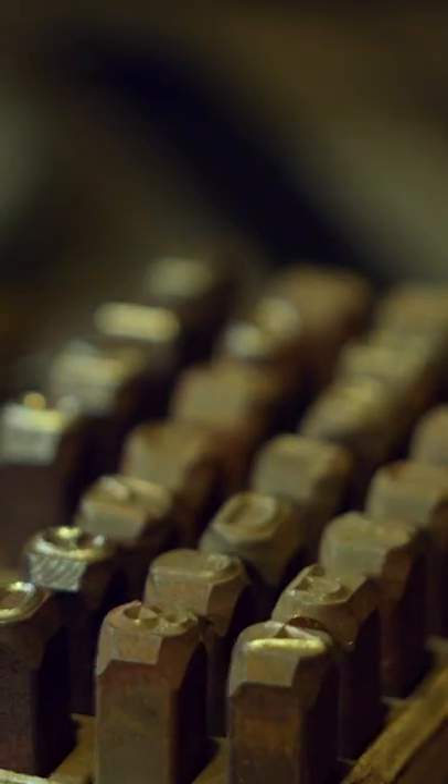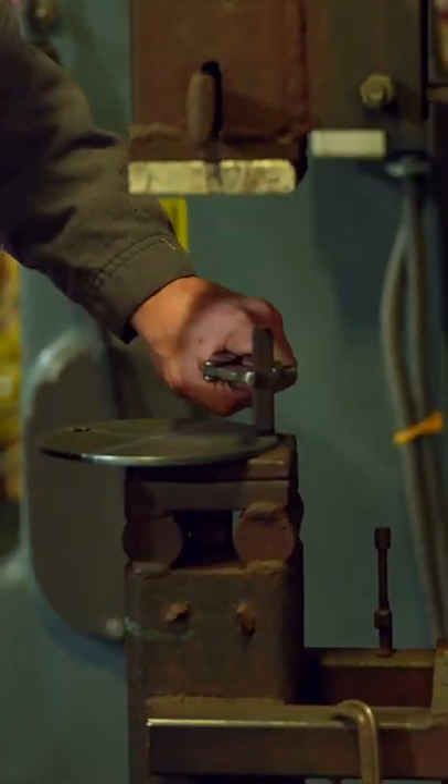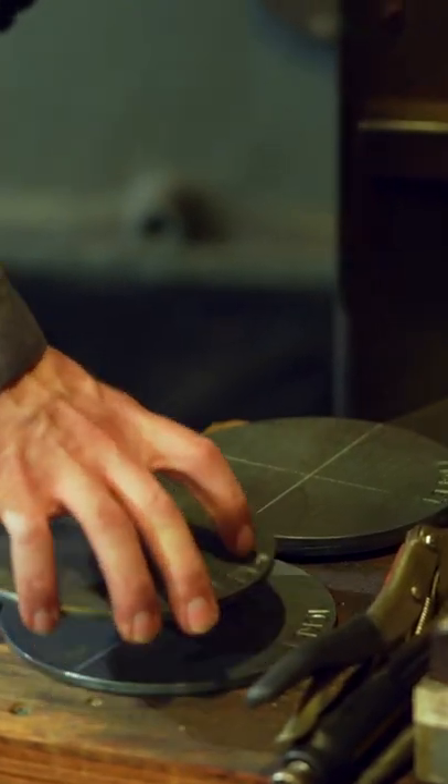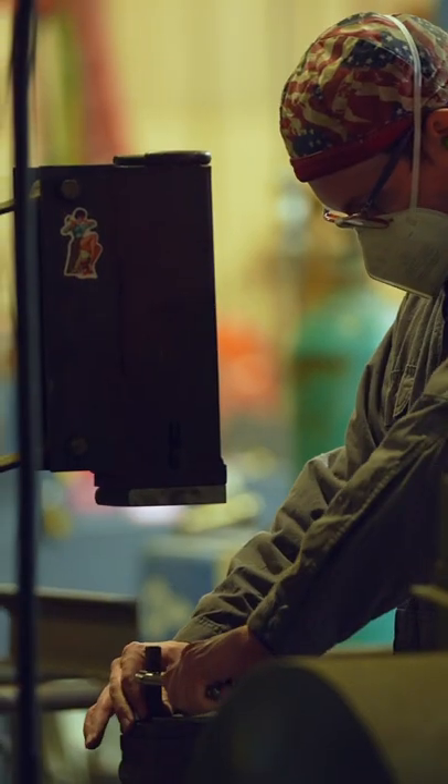The treadle hammer is essentially a manual version of a power hammer. It uses a series of springs and linkages, as well as a cast lead hammerhead, which swings down and strikes the material. It accentuates the striking force in a similar way that a power hammer does, but with full manual control via a foot pedal.